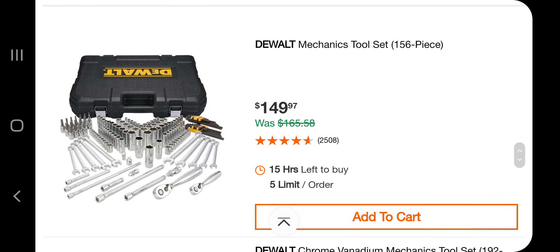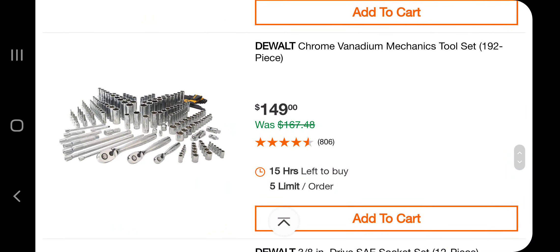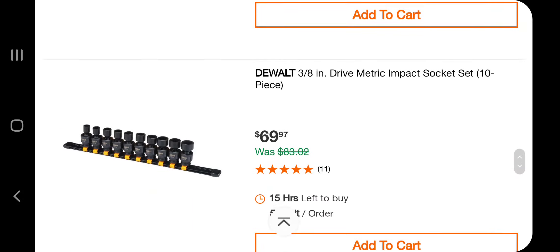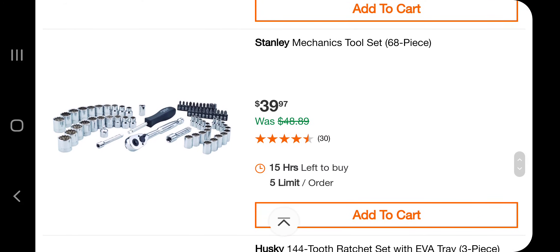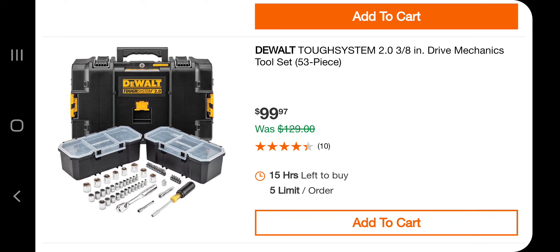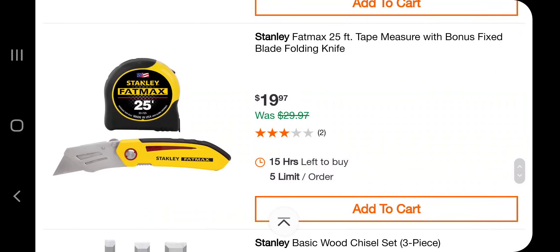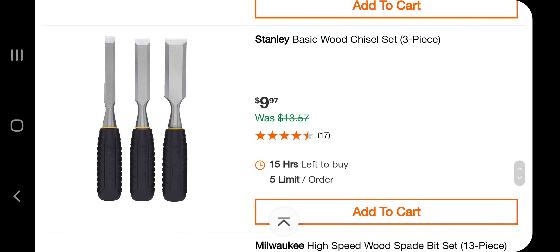Now for hand tools — a DeWalt mechanics tool set, 156-piece, for $149; basically a dollar a piece. A chrome vanadium mechanics tool set, 182-piece, for $149. A 3/8-inch drive SAE socket set, 12-piece, for $69. A DeWalt 3/8-inch metric impact socket set for $69. A Stanley mechanics set, 68-piece, for $39.97. A Husky 144-tooth ratchet, 3-piece, for $44.97. A DeWalt 3/8-drive mechanics tool set, 53-piece, for $99 — really good deal because you get the box. Also a FatMax 25-foot tape measure and a fixed blade folding knife for $99.97, plus some chisels for $99.97.